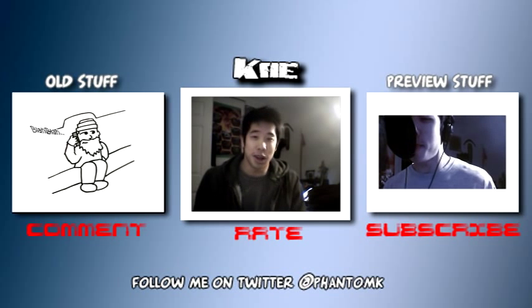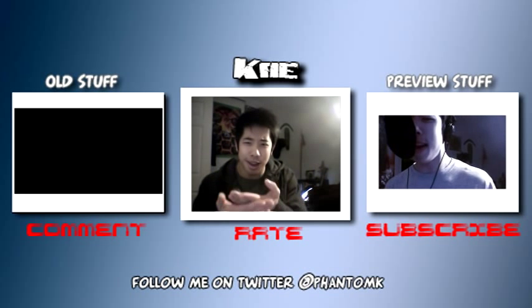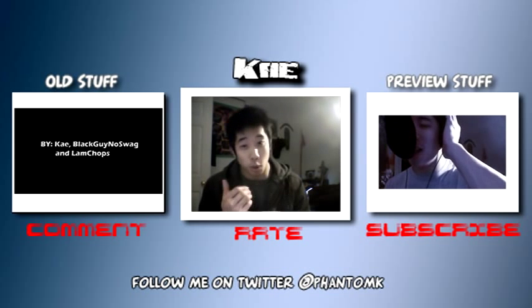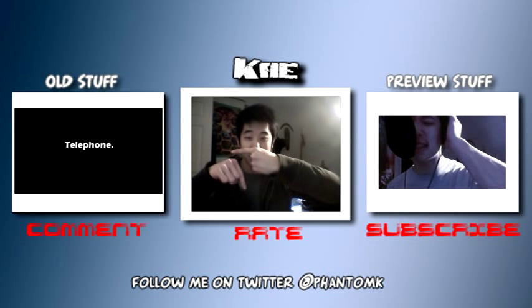Anyways, I actually recently started using Twitter more, so if you guys got Twitter, hopefully you'll follow me on Twitter at Phantom K. And if you guys haven't seen any of the old stuff or like last week's video, you can watch that right here! Twitter down here!